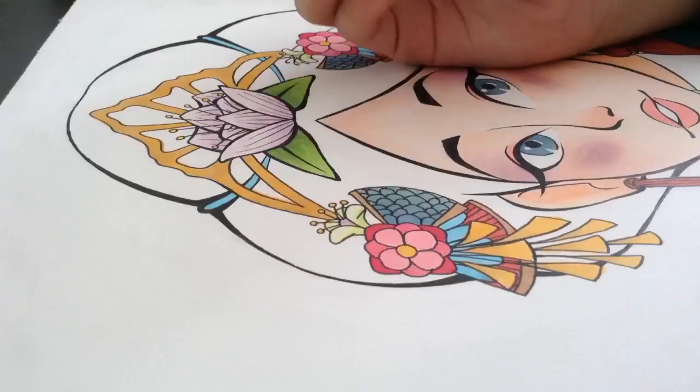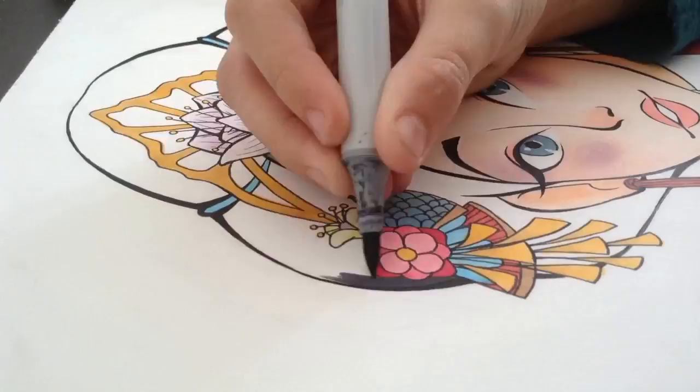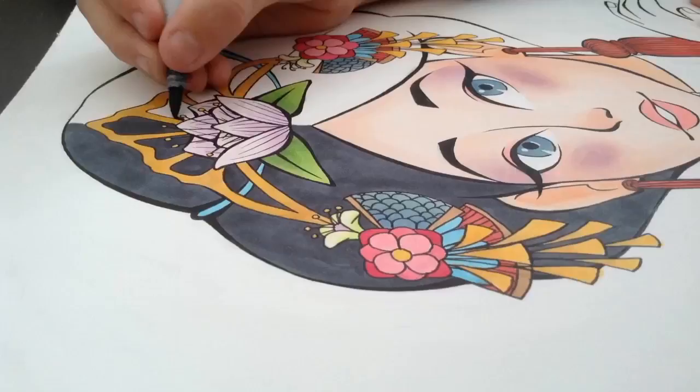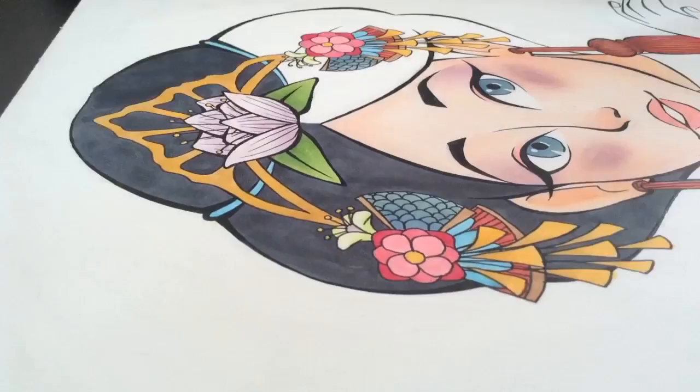Now I'm adding detail with my Gelly Rock pen and now I'm getting into the hair, which I sped up later in the video. I added some more detail so it would look more natural and not like a blob of grey hair. I also made it darker so it wouldn't look like she's an old lady.